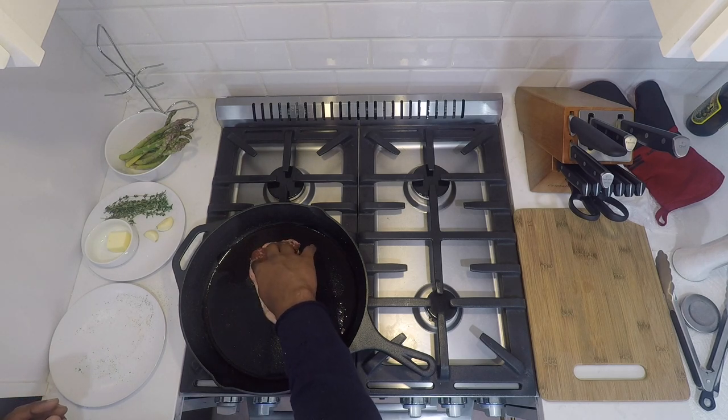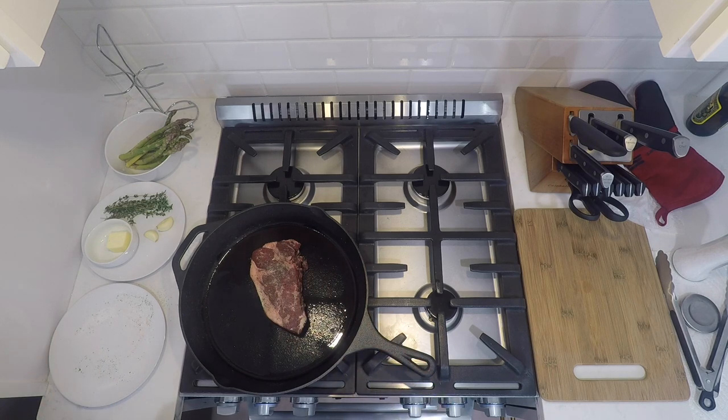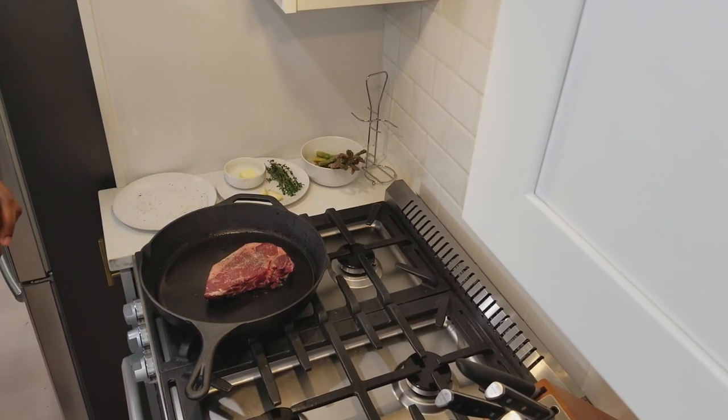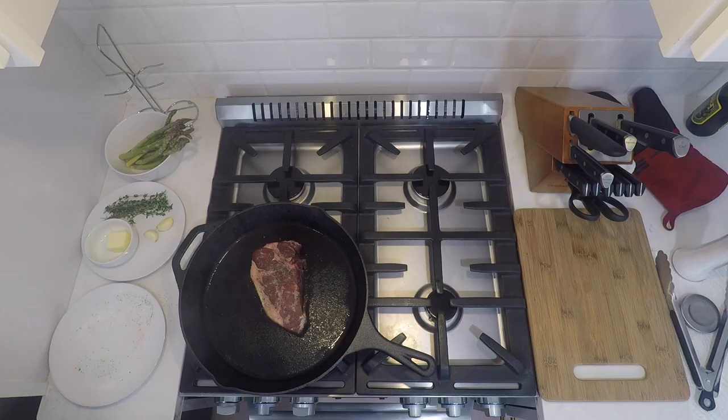Then goes the steak. We're going to sear it for three to four minutes on each side, and we're not going to touch it. Before you even make your steak, you should have it out of the fridge for at least an hour so it can come up to room temperature. By bringing your steak up to room temperature, it helps it cook a little bit better so the inside isn't super cold. I'm going for a medium on this steak.